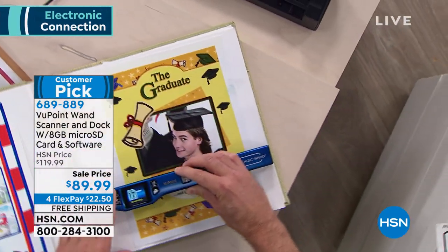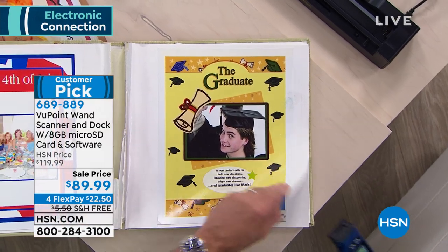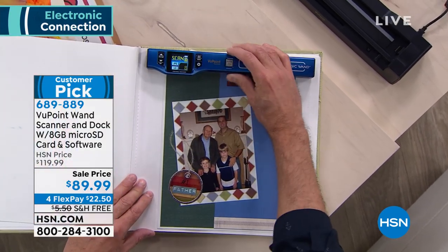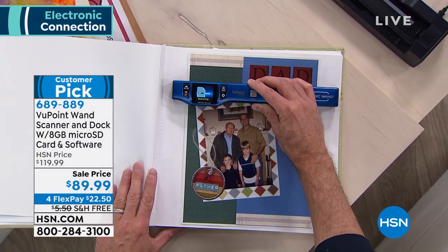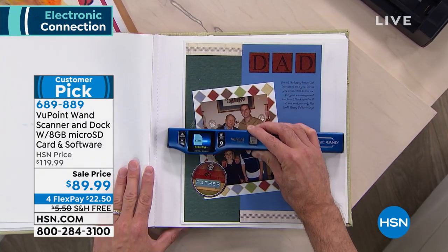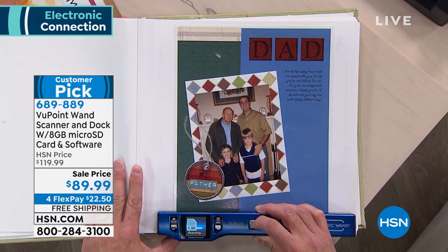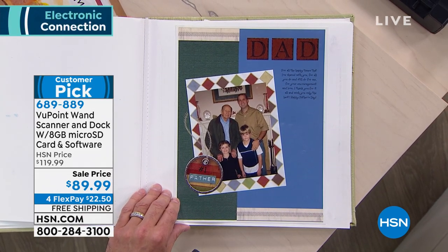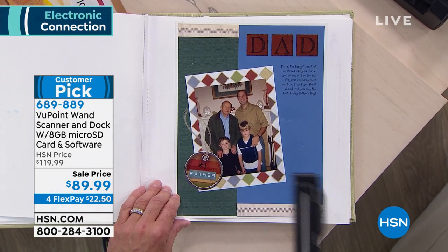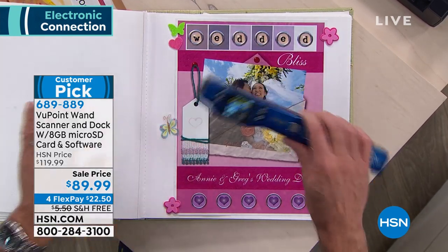You can scan pretty much anything — you know how everybody has a photo album. Originally what made the scanner so popular is you can take this anywhere. When you go to grandma's house and she has these great old pictures, you say, 'Mom, I'm going to take those home and scan them and bring them back.' And she says, 'No way — this is not leaving my house.' I get that, because you don't get them back. These things are too valuable to ever leave the house.